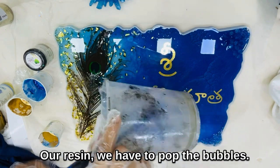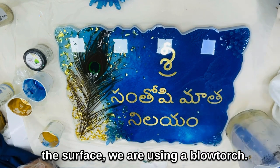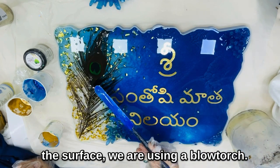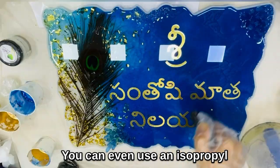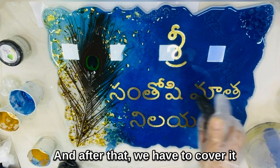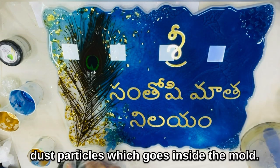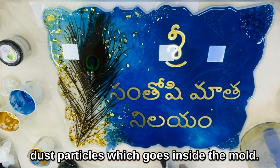After pouring our resin, we have to pop the bubbles. To pop all the bubbles from the surface, we are using a blowtorch. You can even use an isopropyl alcohol spray to pop the bubbles. After that, we have to cover it with a bowl so that no dust particles get inside the mold.